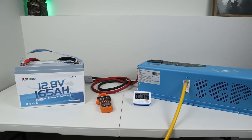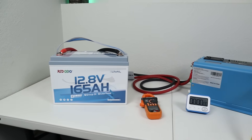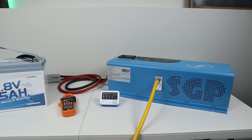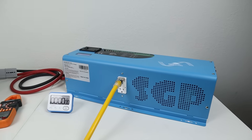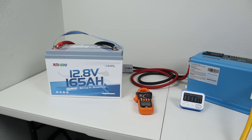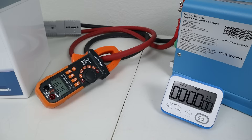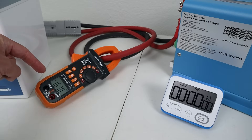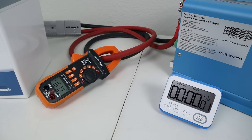Moving on to the next test: can the Rodoto 165 handle the maximum continuous output? To test that, I'm using my SunGold Power 4,000 watt low frequency inverter — this thing is a beast. We're setting up a 2,100 watt load, right around 165 amps, and setting a timer for 15 minutes to see if the battery can run that without an issue. The load is right around 167 amps, so we're right at the limit of the BMS.